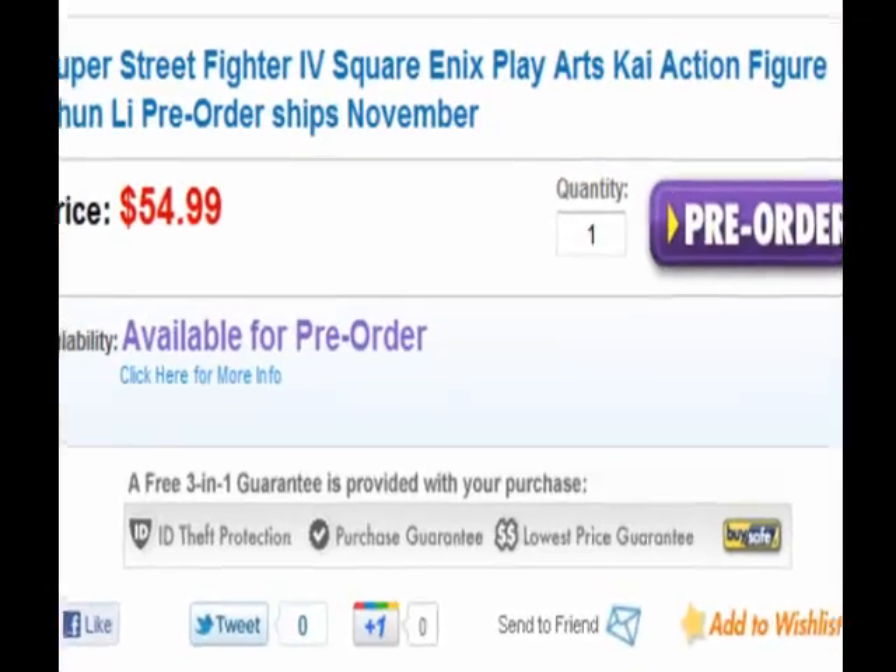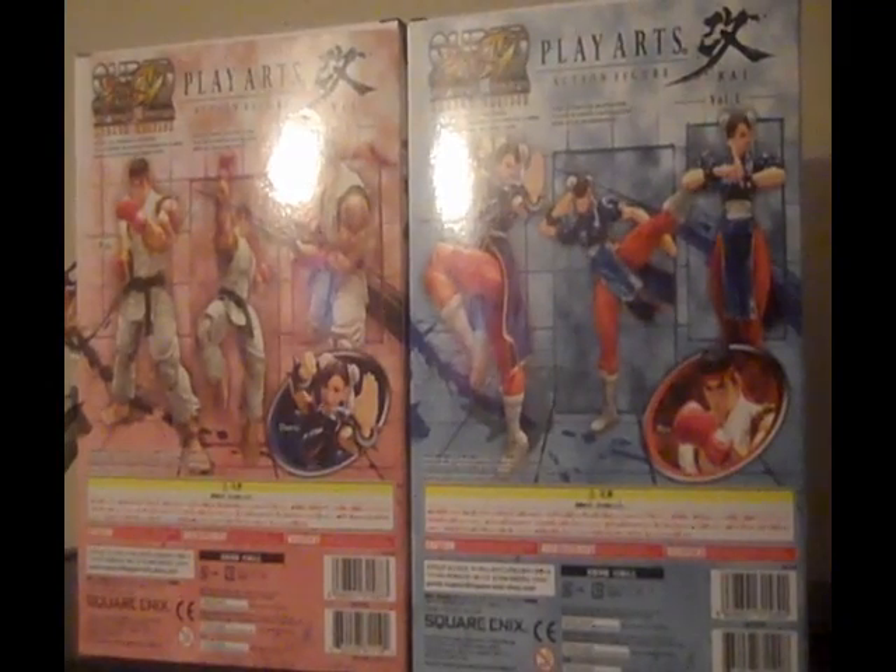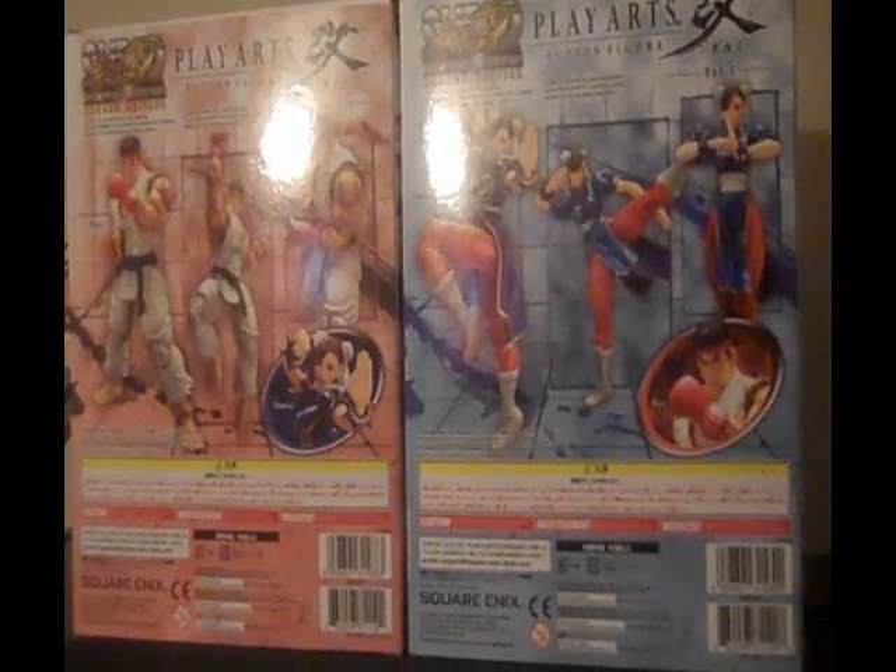They will start shipping this month from what I'm told, so if you do want to get your hands on one of these, you can get them fairly soon.